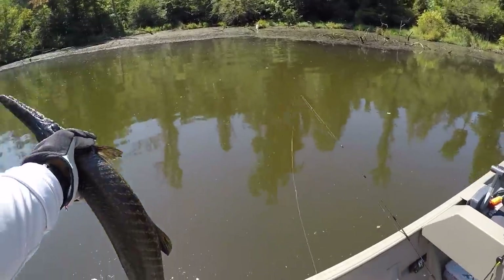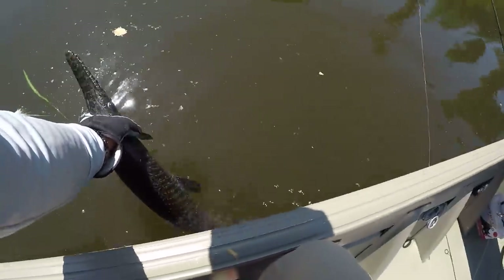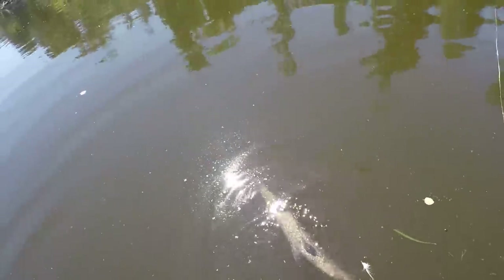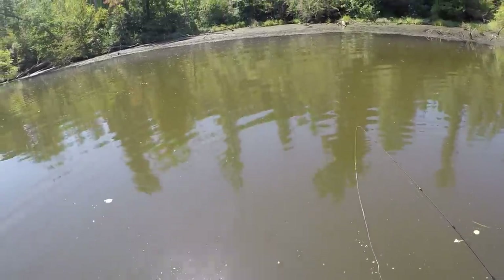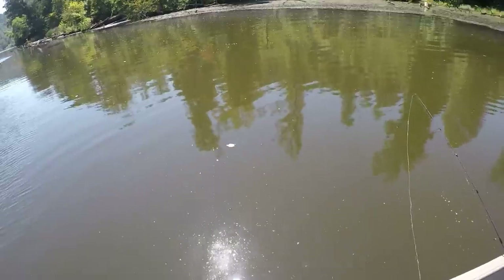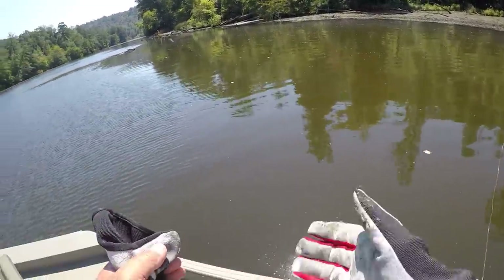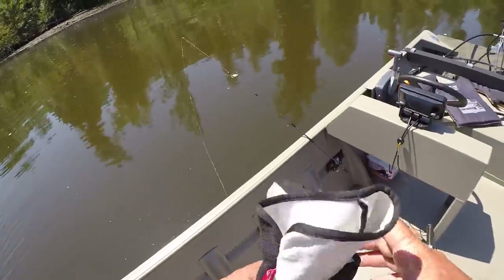Let's let him go — he's wanting to go now. They're tough, resilient fish. Go on back in there, boy. There he goes. He'd been out of the water for a while, but the fact is, gar can be out of the water three or four hours before they'll die. They're tough.